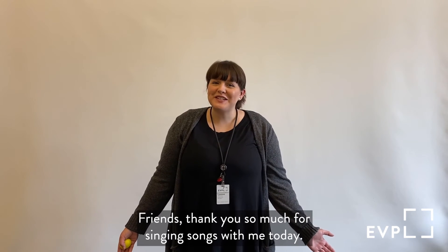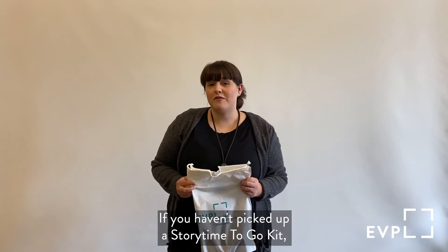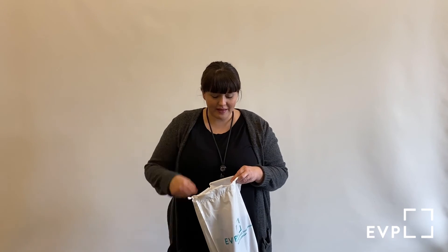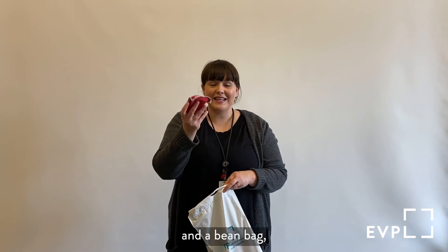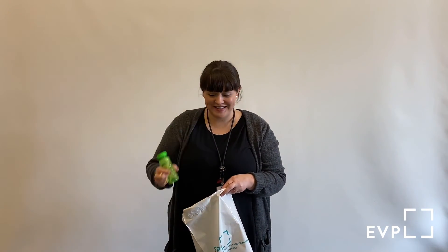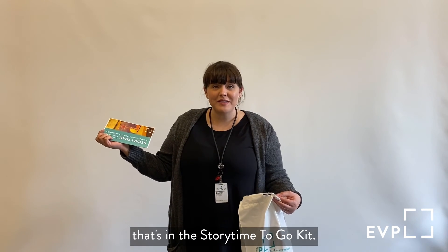Friends, thank you so much for singing songs with me today. All of the songs that we sang can be found in our storytime to go resource list. If you haven't picked up a storytime to go kit, we have them at the library. Each storytime to go kit has a shaker egg, and a scarf, and a bean bag, and bubbles, and this booklet which has all the songs we sang today and even more songs for you to practice at home. And you get to keep everything that's in the storytime to go kit.